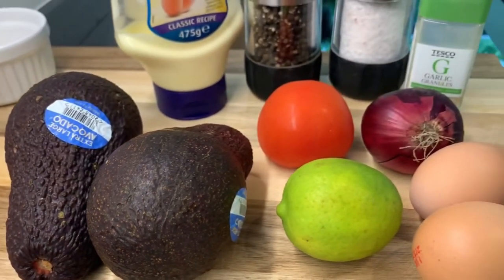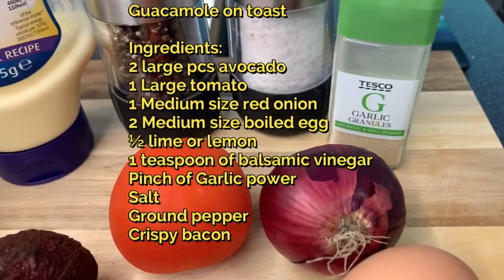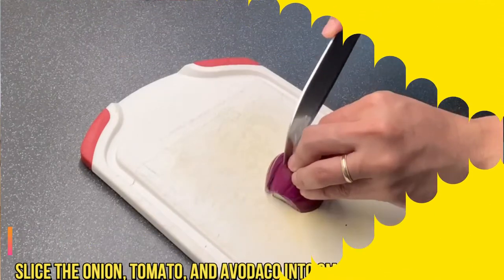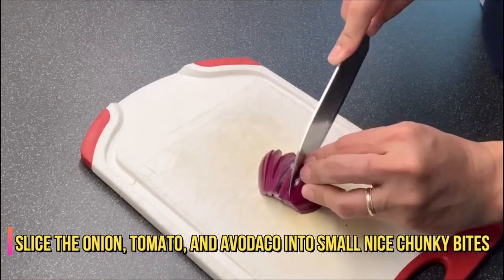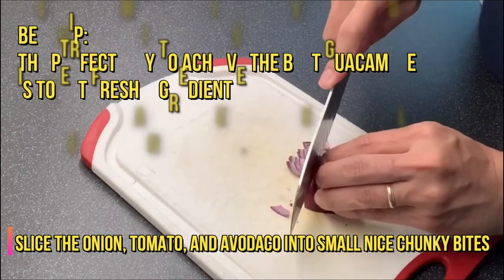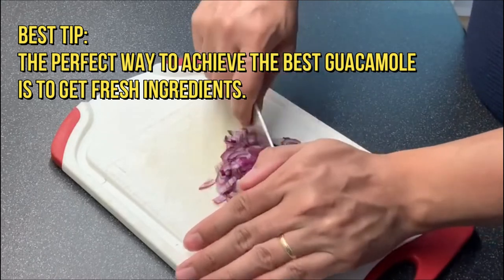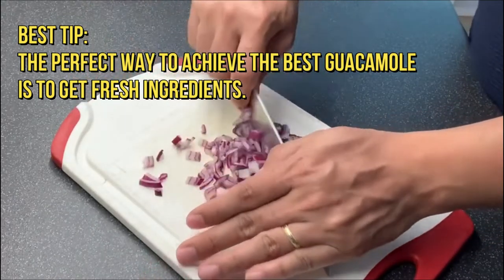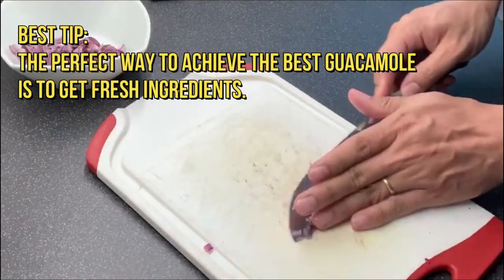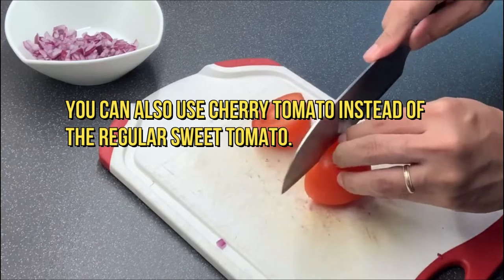So here are the ingredients. I'm going to make my recipe for breakfast.